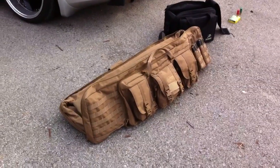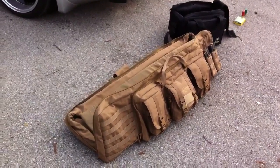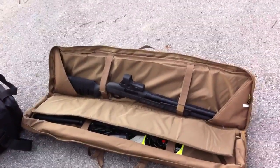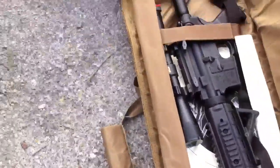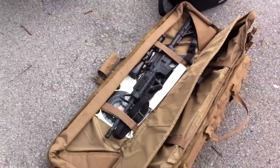I figured I'd wrap things up by showing y'all my new Voodoo Tactical bag. I carry my shotgun, the Remington M887, on that side, and my Bushmaster MOE on that side.